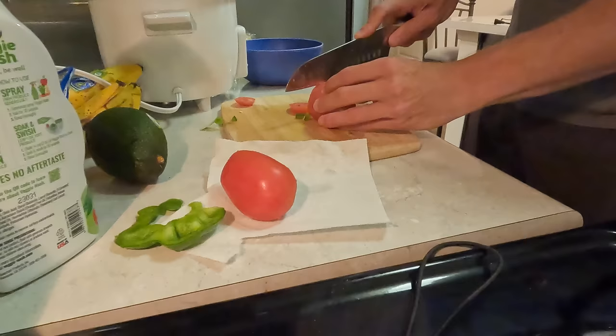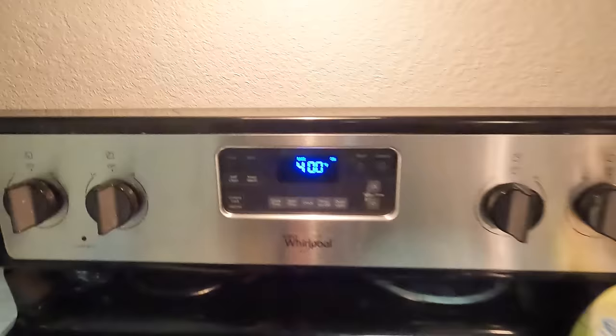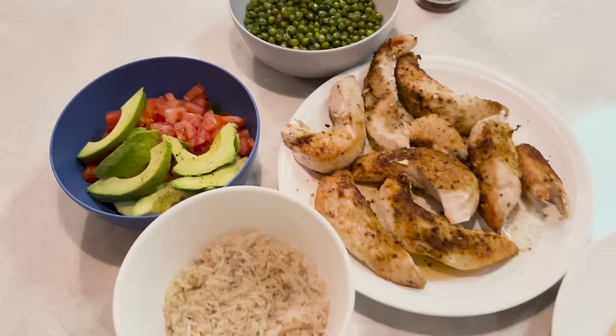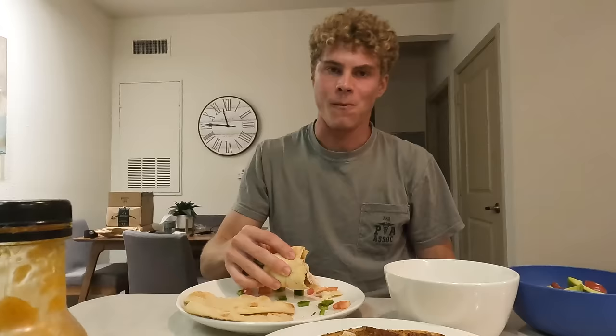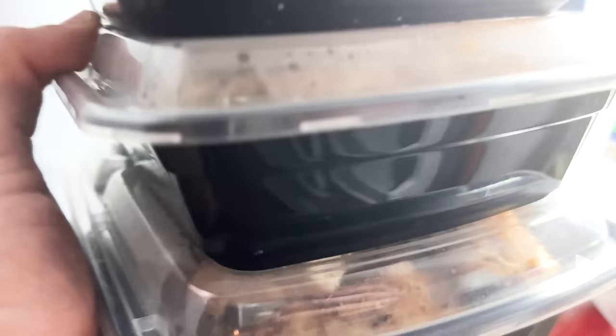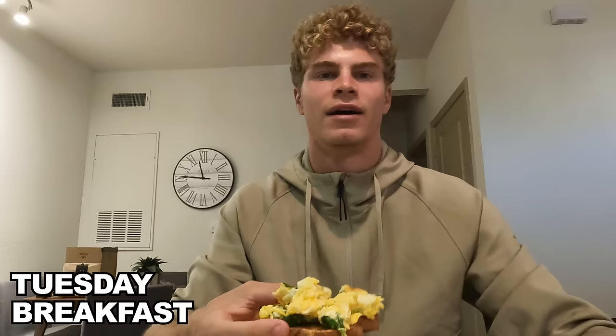Wash the veggies and cut them up. Chicken shaped out pretty good. Got the bread in at 400 for a couple minutes. Here's everything we got — now we'll put one of these sandwiches together. Looking good. Got a lot left, so obviously got weights after practice tomorrow — it'll be good post-practice protein. So we're gonna have lunch for the next couple days.